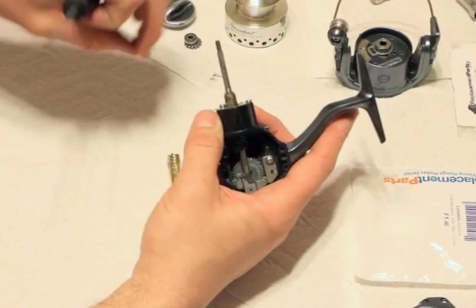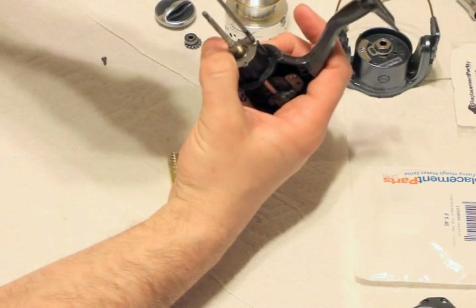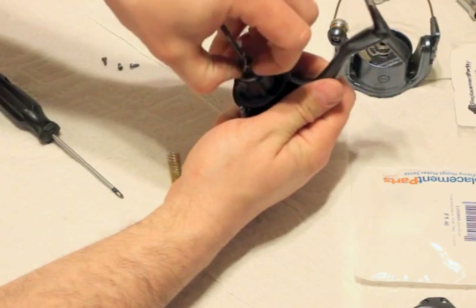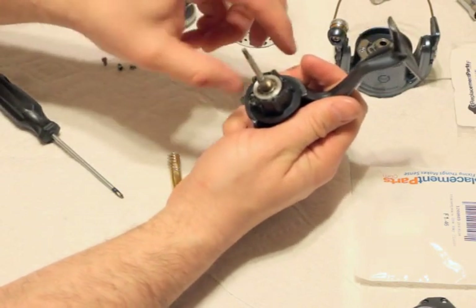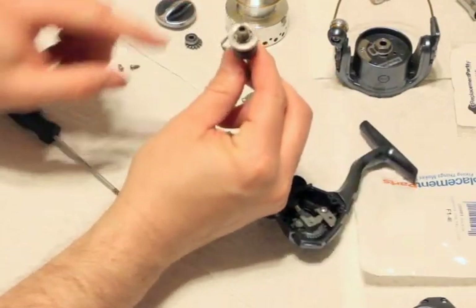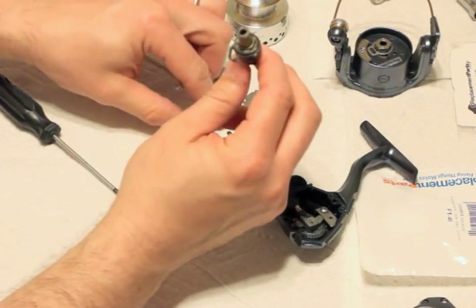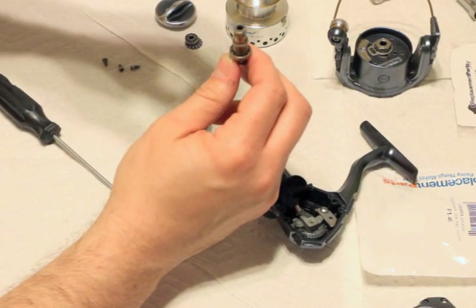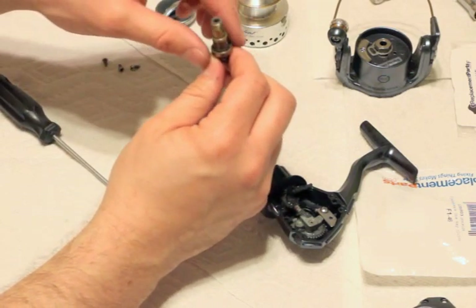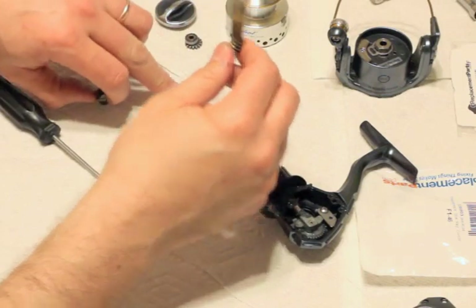Replacing this piece — just three screws on top of here. Then this all pulls out. On the pinion gear we have the bearing inside of here. This is a one-way clutch — I'm going to be replacing that as well because it was a cheap part. And then you have another ball bearing.